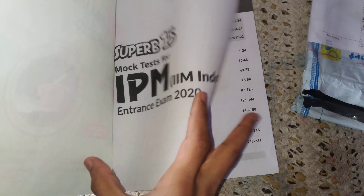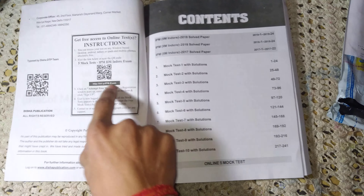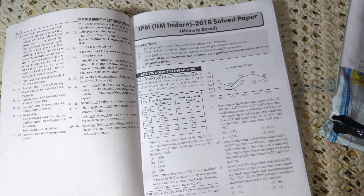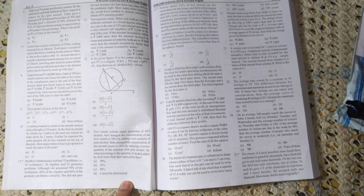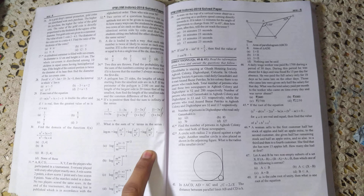Let's see inside. Here we got the barcode for online mock tests. These are some contents. This is the previous year paper of 2018 with solutions.